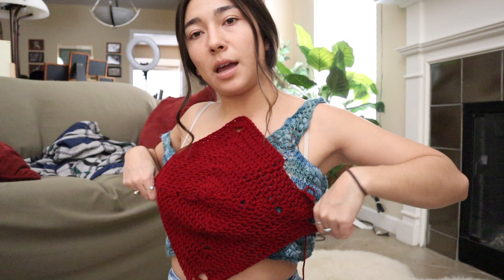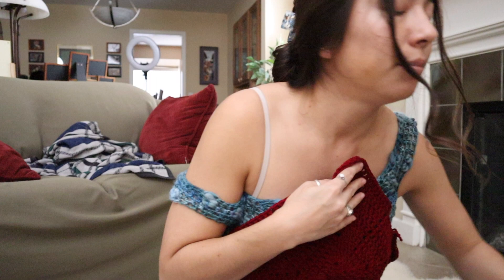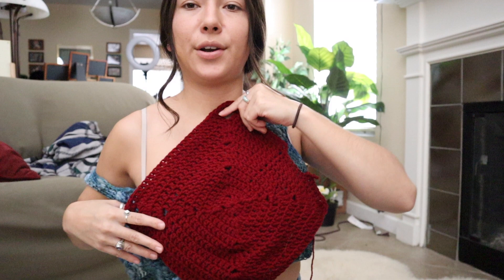I thought it'd be cute to change up the colors and make something bright and vibrant, like this red — this with the shorts is a look. When it comes to making a square halter top, there are several different ways to go about it: this granny square version starts from the center and works outward, whereas the other starts with a bottom chain and adds rows. You just figure out a pattern you like and work with it.